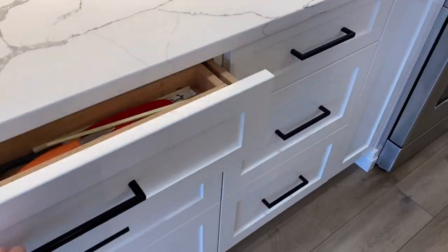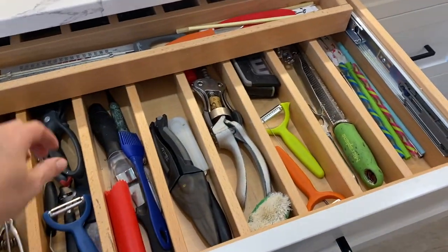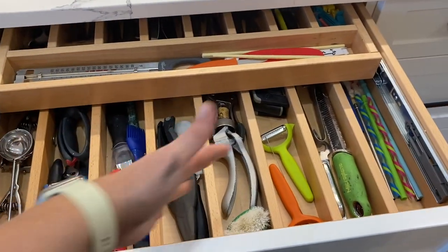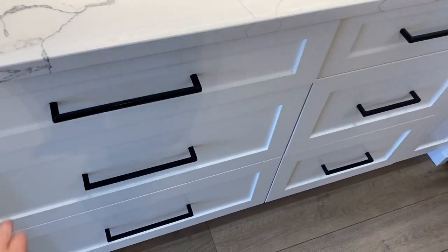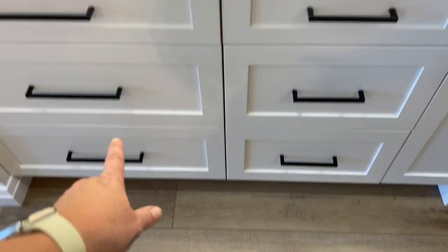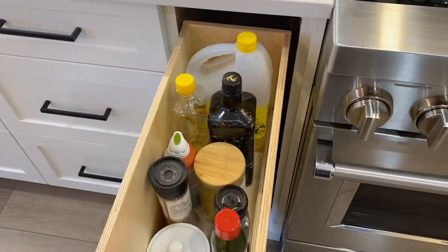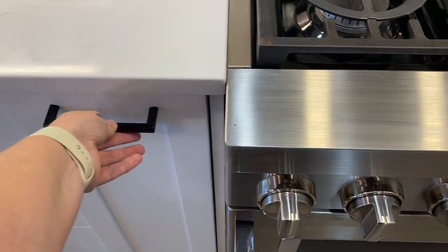We did a double cutlery drawer — it has cutlery on top and all other utensils and cutting tools below. This saves a lot of space; I used to need two to three drawers to house all of that. There are deeper drawers at the bottom, and I went with an oil and spice shelf as well. It's still half empty as I'm figuring out how I want to organize everything.